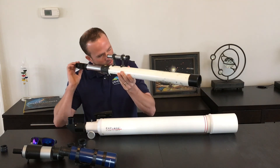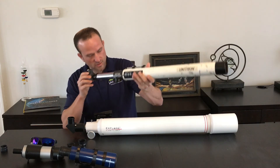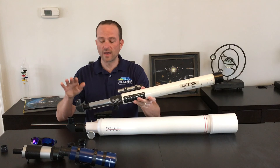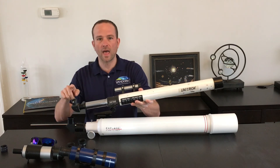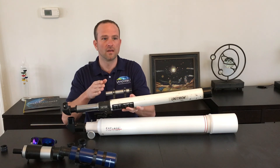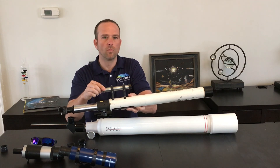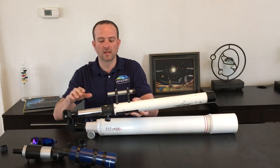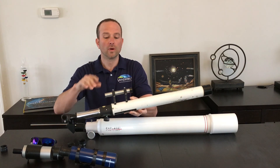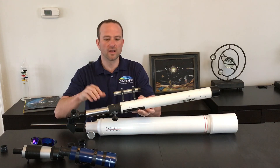Look through your finder scope and try to center that object compared to what's in the main telescope. You need to find that object in both the finder scope and the main scope and make sure that they're both looking at the same thing. If they're not, you have to loosen the adjustment screws and move your finder scope around until it's perfectly aligned with the main telescope. Once your finder scope is aligned with the main telescope, then you're ready to begin.